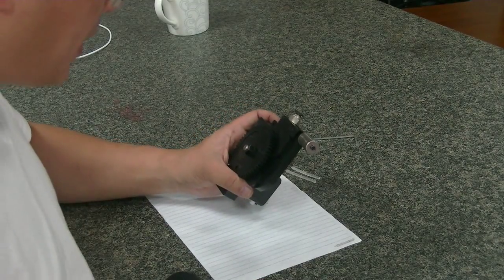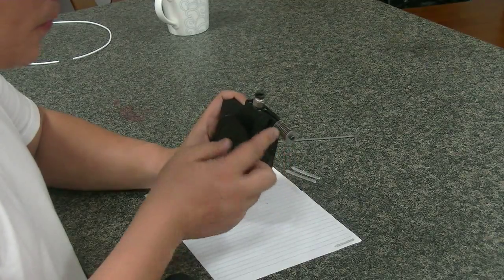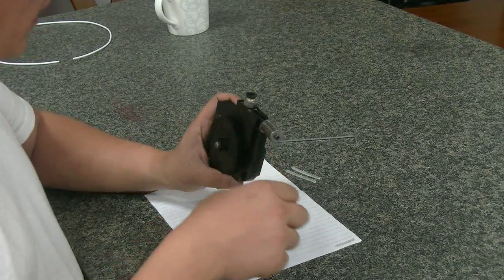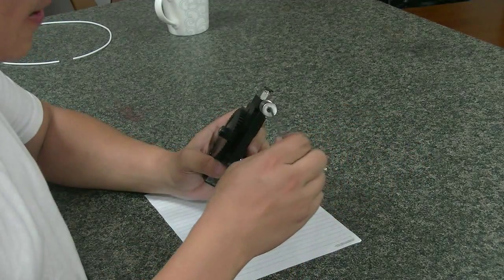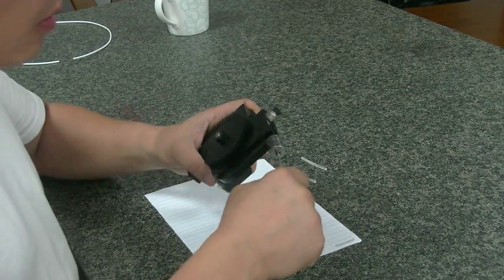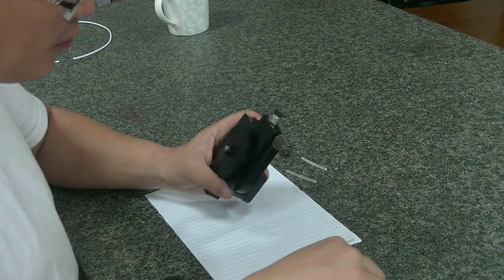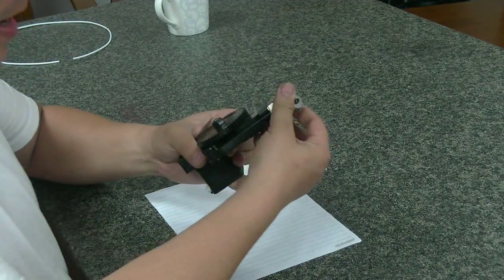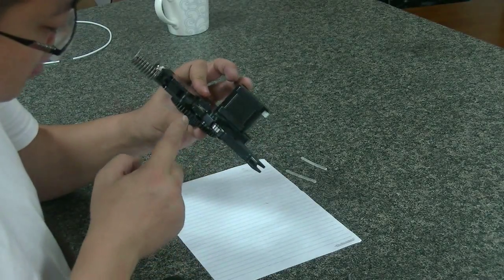I will show you the mechanical system. This is a spring tensioner — by adjusting this screw, you can turn it clockwise to make it tight or counterclockwise to loosen it, giving you different tension for the extruding system.